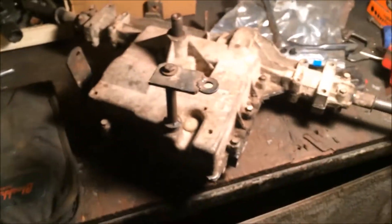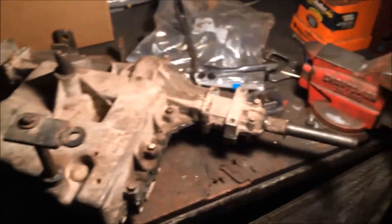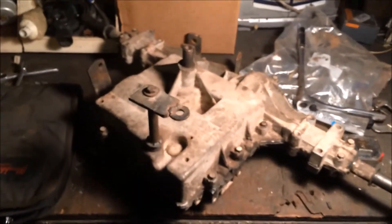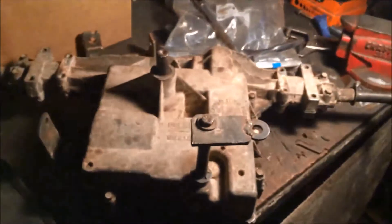That's pretty much how you take a Peerless apart and put it back together. I hope this video helps people out there with some confusion, and I can provide a link to people that are having trouble. Thanks for watching.